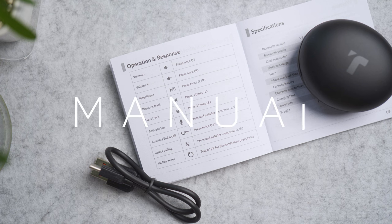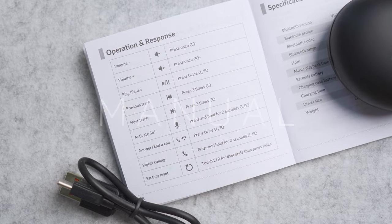In the event you lose your manual, you can come back to this video and play and pause this section to understand the control functions for the touch sensor.